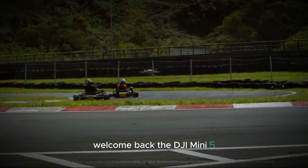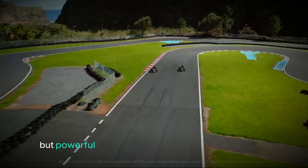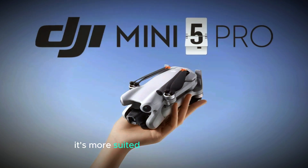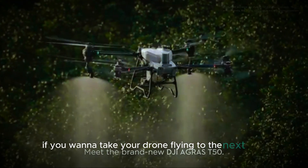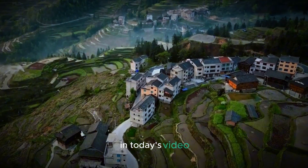Welcome back! The DJI Mini 5 is shaping up to be one of the most anticipated drones from DJI, and the excitement for this compact but powerful drone doesn't seem to be slowing down. While DJI has already introduced an even smaller palm-sized drone called the Neo, it's more suited for personal vlogging, capturing everyday moments or short adventures. But if you want to take your drone flying to the next level and experience real aerial photography, the DJI Mini Series is what you should look at.